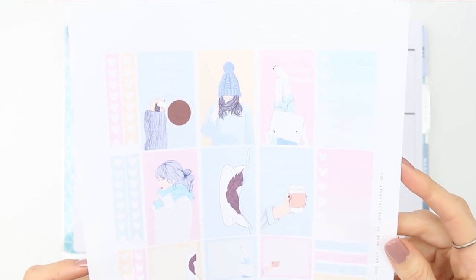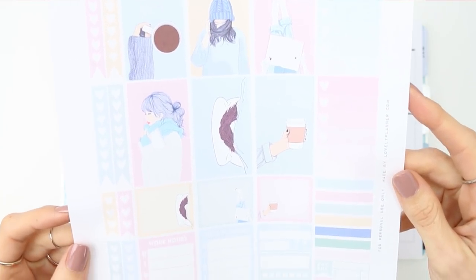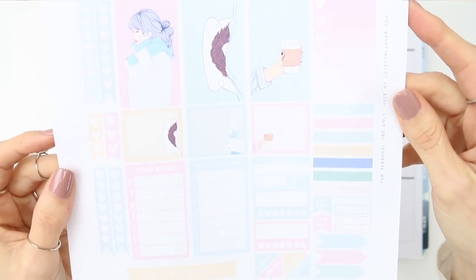Hey everyone, welcome back to my channel, or welcome to my channel if you are new. This week I'm using a free printable from Lovely Planner and I'm going to leave her link down in the description box.